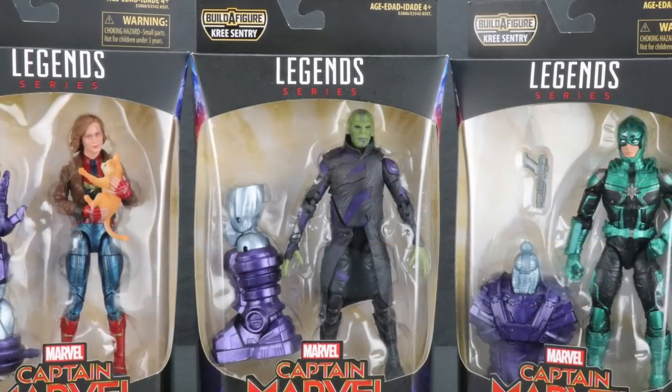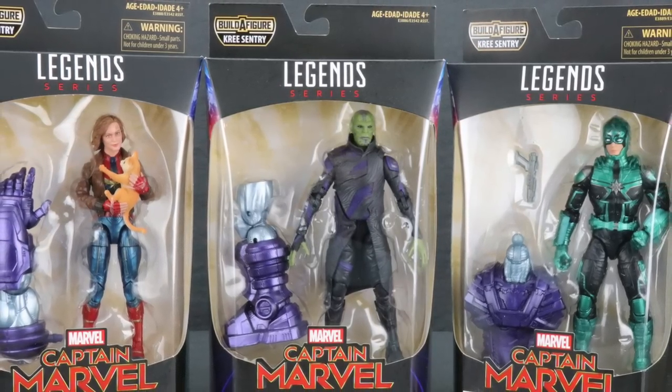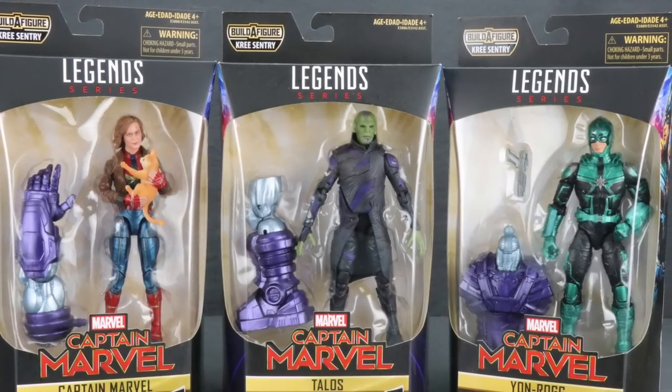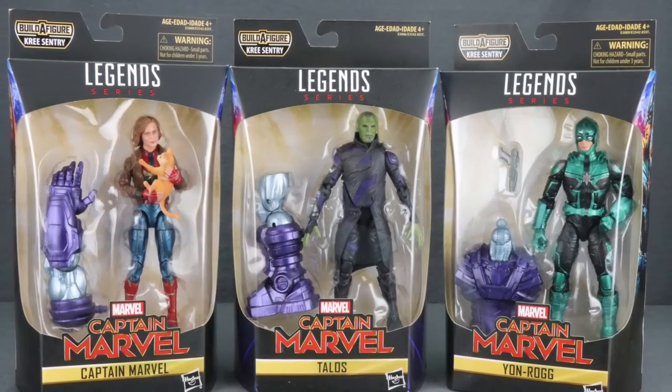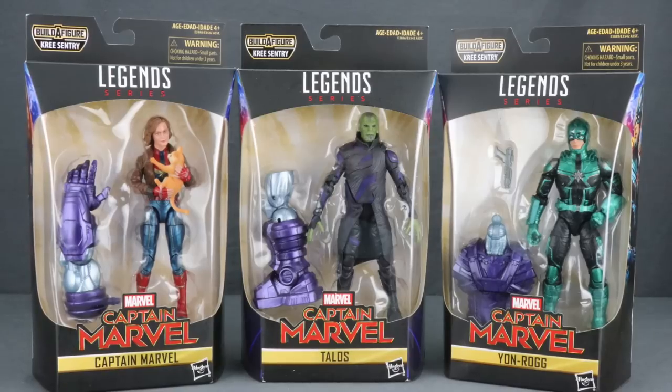Hey, all you action figure enthusiasts out there, JC here with another T&I Toy Review. Today's review is in association with MarvelousNews.com, your number one news source for everything Marvel. Today I'm going to be taking a look at three of the new Captain Marvel movie six-inch Marvel Legends figures from Hasbro.